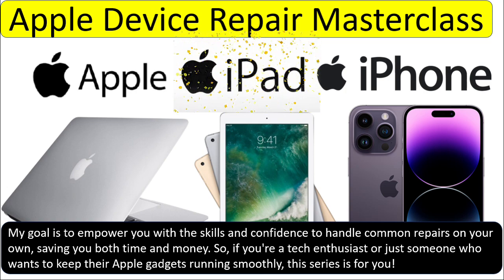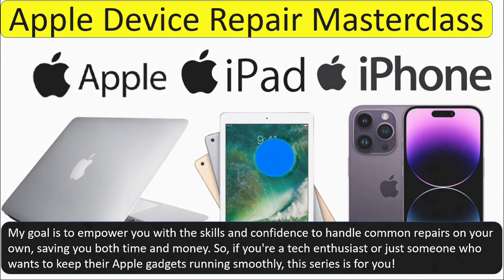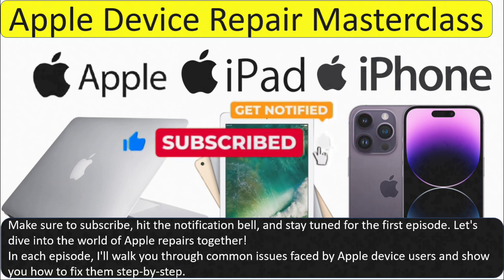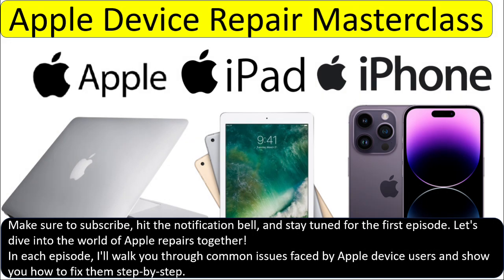So if you are a tech enthusiast or just someone who wants to keep their Apple gadgets running smoothly, this series is for you. Please make sure you subscribe, hit the notification bell, and stay tuned for the first episode. In each episode, I will walk you through common issues faced by device users and show you how to fix them step by step.